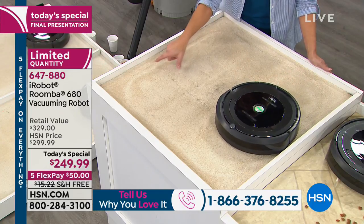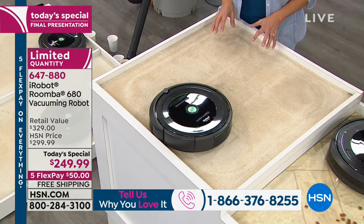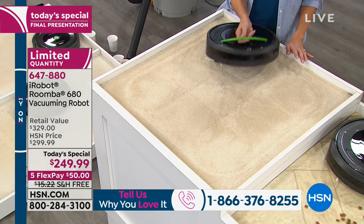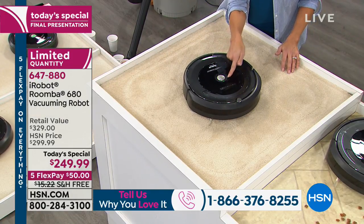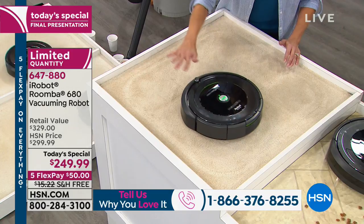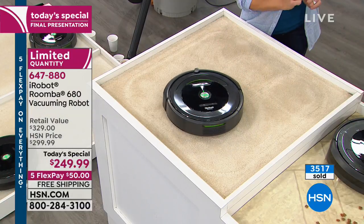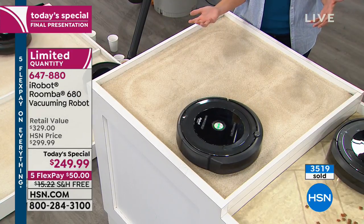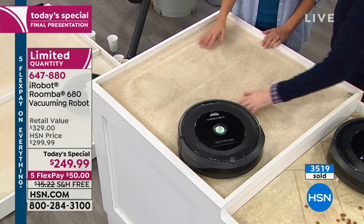Notice the carpet lines as it makes its way around — you don't get carpet lines like this unless you've got powerful suction going on. With a little hair left in the middle, here's a trick: you can put this right where you have a spill or a particularly dirty area, hit spot clean on the top, and it will stay focused in that area making a small diameter turn. If you have a favorite place where the dog likes to sit, let the Roomba run just there.